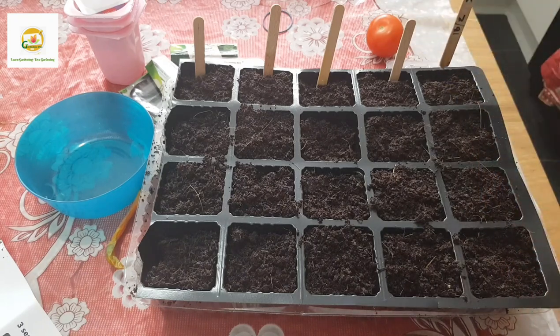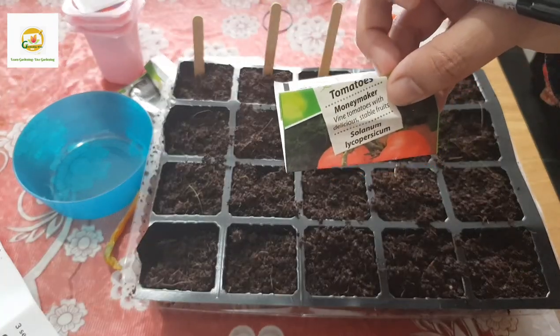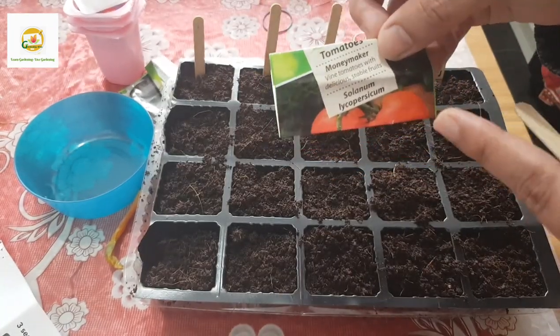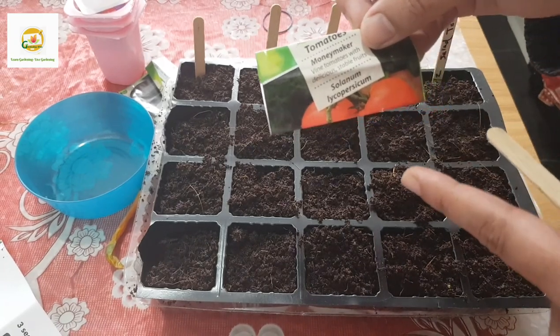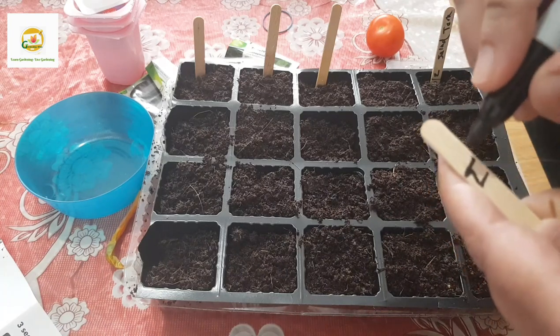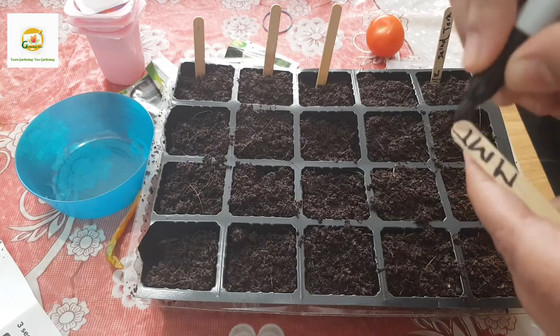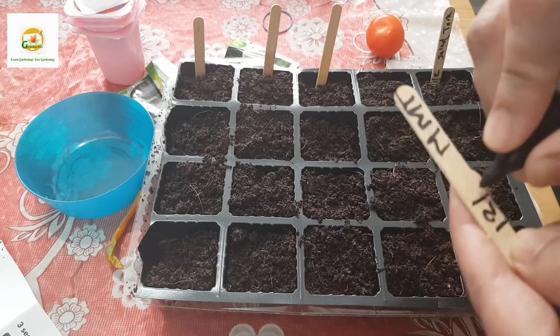Then I'm going to try the Money Maker tomato variety - I tried these last year as well and they are vine tomatoes with delicious flavor. I'm going to use the symbol MMT for Money Maker Tomatoes and again the date, 18th of February.